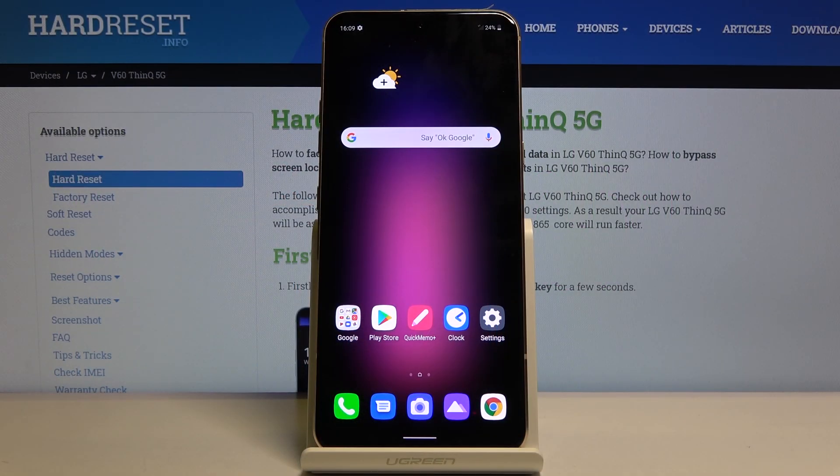Welcome. In front of me is an LG V60 and today I will show you how to enable the power saving mode.